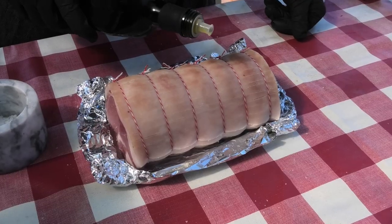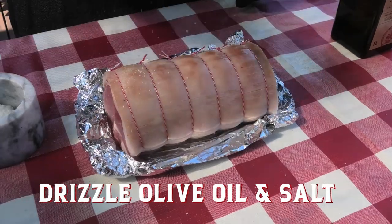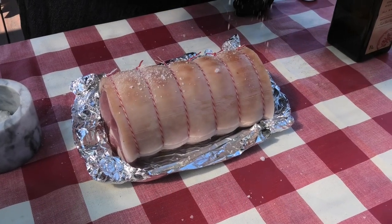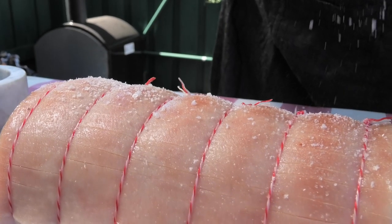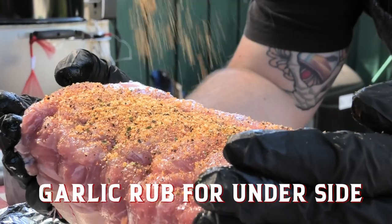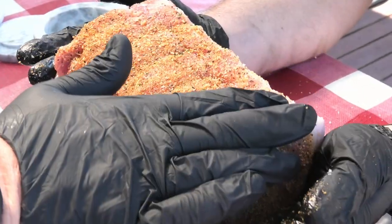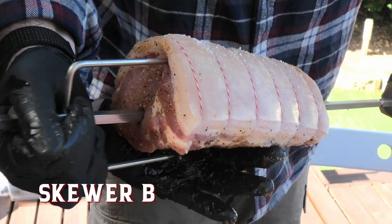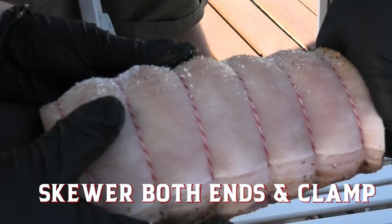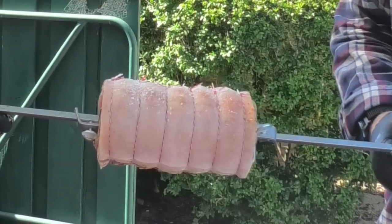We're gonna apply a nice olive oil binder, add a little bit more salt, and then we're gonna chuck it around the spit. Don't forget to put a little bit of rub on the underside — extra flavor never hurts. Skewer your meat; doesn't hurt to double team it.